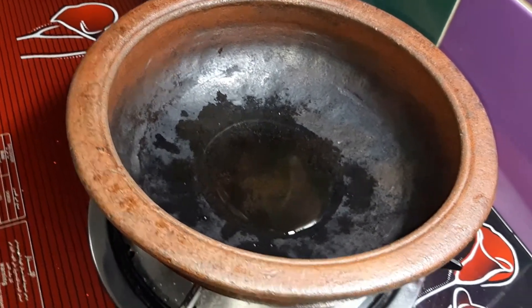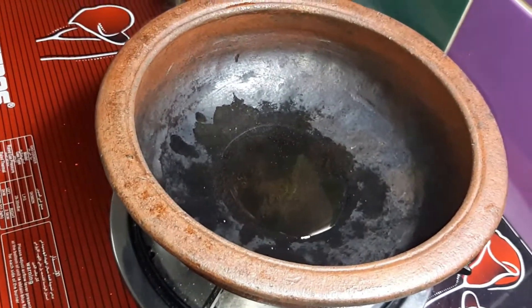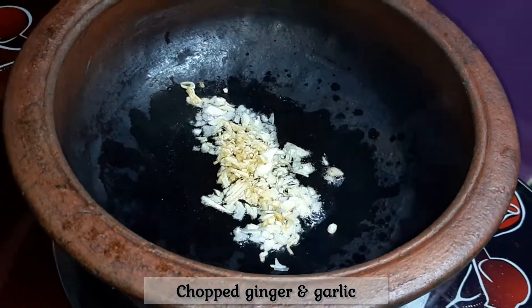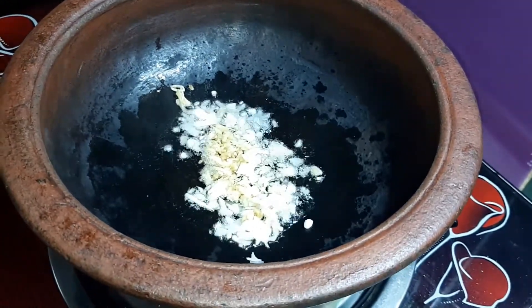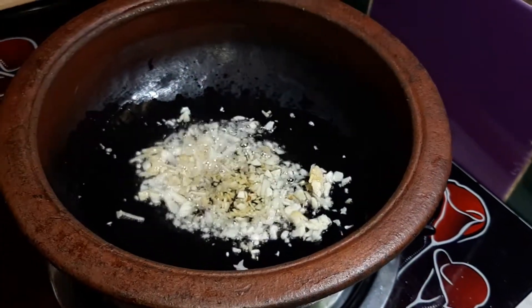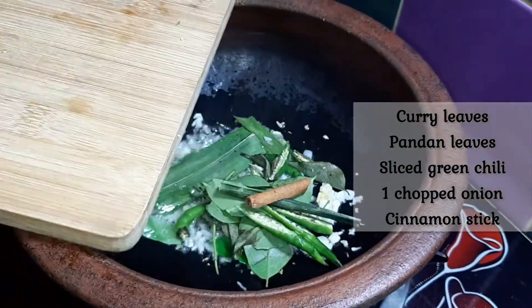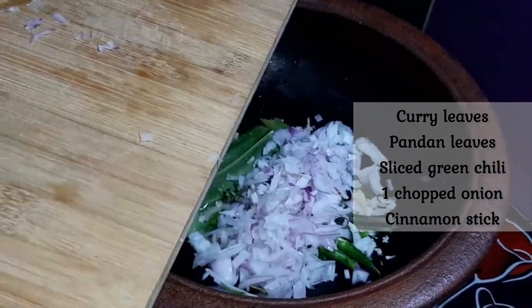Let's cook it. I'm going to put it in a little bit. Let's take the milk and add the milk until you need it.